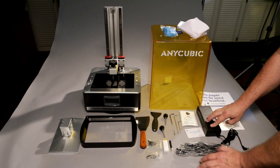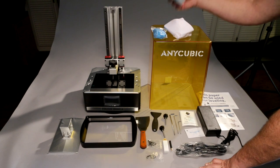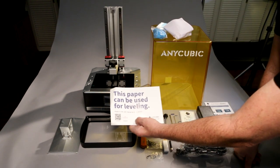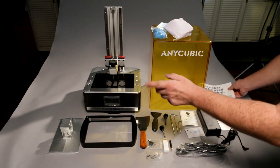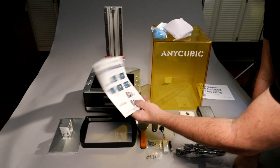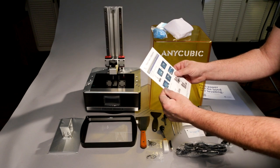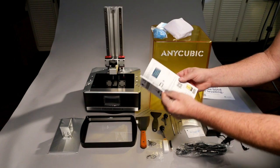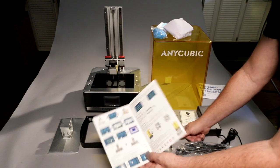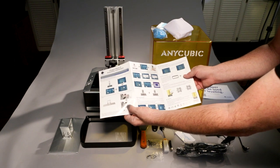We've got the power cord and power adapter, some rubber gloves, filters, and they even give you a face mask. There's the leveling paper for leveling your build plate, and a quick guide assembly instruction sheet with instructions in English — and what I'm assuming is Chinese. It's basically a quick guide on how to get going.